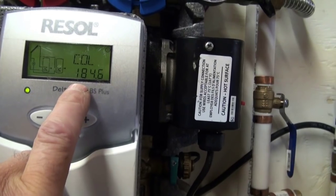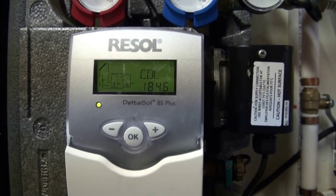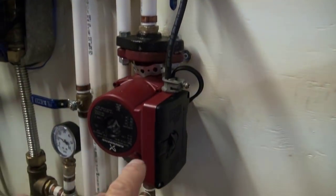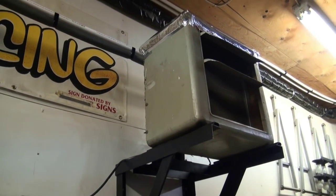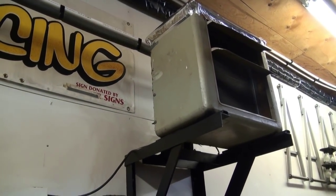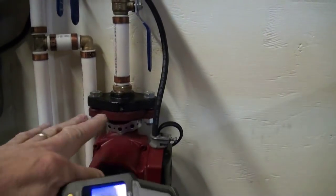It's measuring 184 Fahrenheit in the last collector right now. So just prior to entering the building, that's the measurement that the glycol is sitting at. This pump here is running through that radiator and it's set on high. The return temperature right now is about 142 degrees.